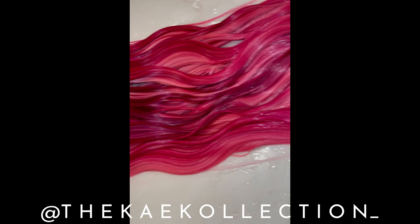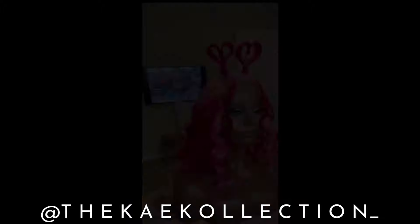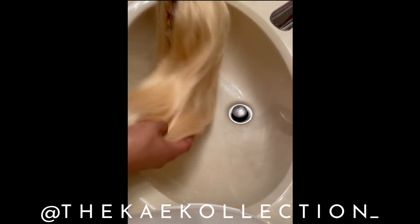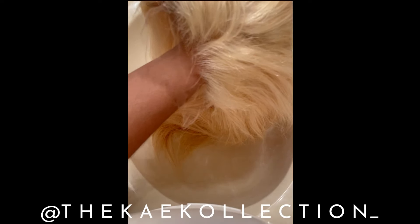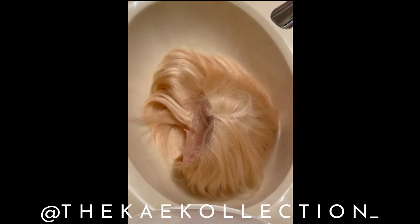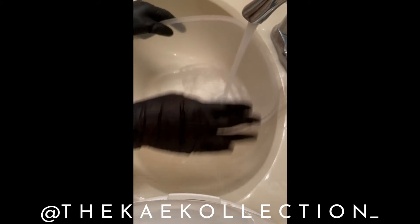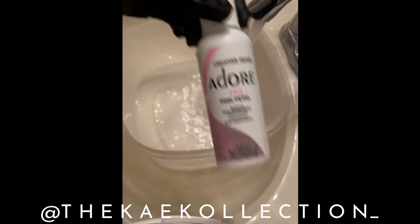What's up y'all, I'm back with another video and this time I'm going to be showing you how to get the perfect Valentine's Day color and style. Before I get started I want to show you guys the unit really quick — this is a 5x5 HD lace closure unit from my line. I'm gonna drop the details in the description, you can check that out. I'm gonna do a simple water dye first.